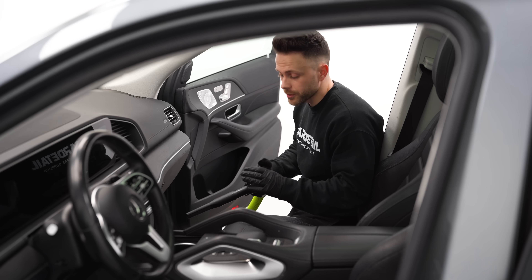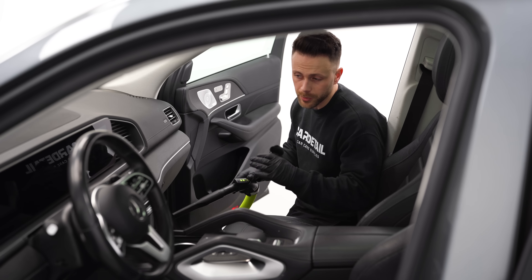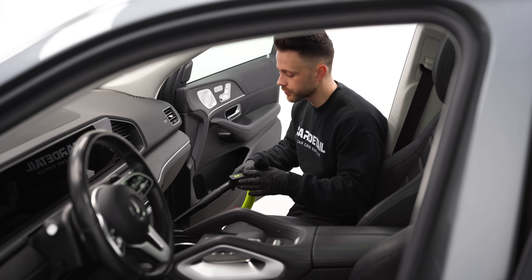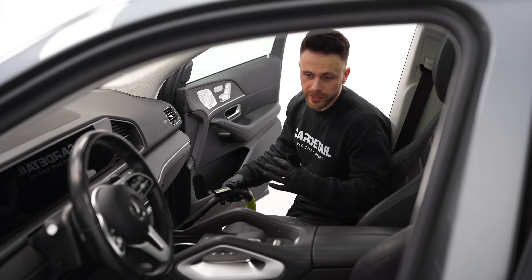At this point I'm not too worried about getting it perfectly clean — we're going to be going in and out of the car and we're going to blow it out with the Tornador next. So there is going to be dirt and dust falling on the carpet again, so for now I just want to get it relatively clean.